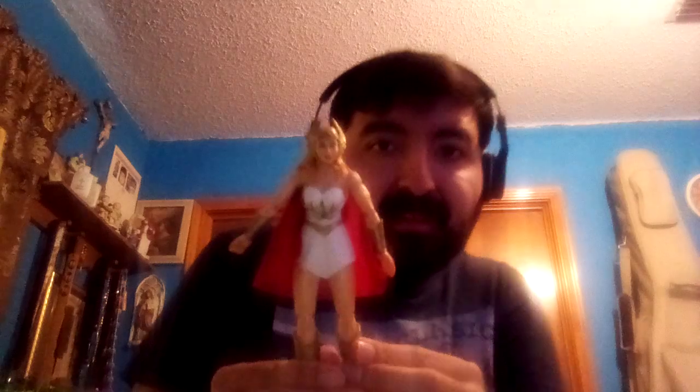There we go. Okay, so here's the front and the back of this figure.